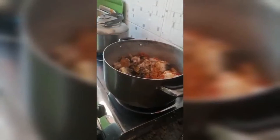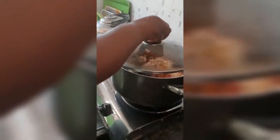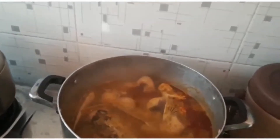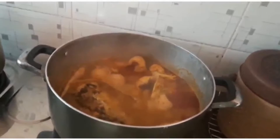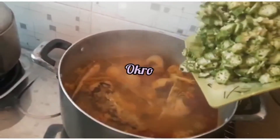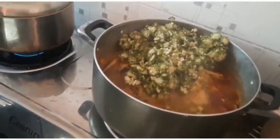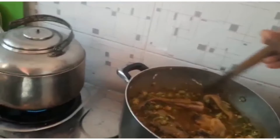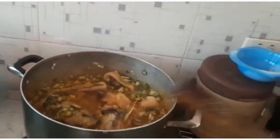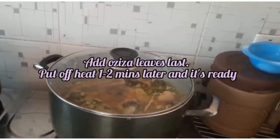Add a pinch of salt. Now our soup is boiling, so we add the okro. And we add the soup for 5 minutes.